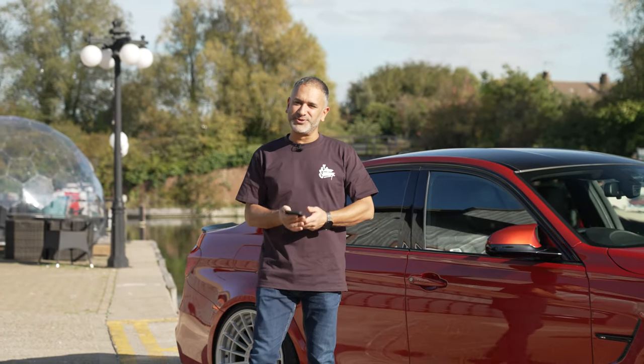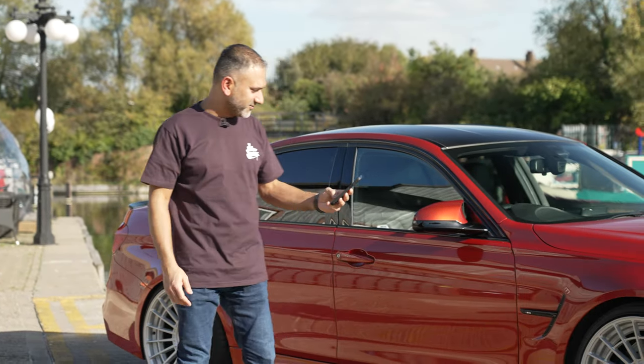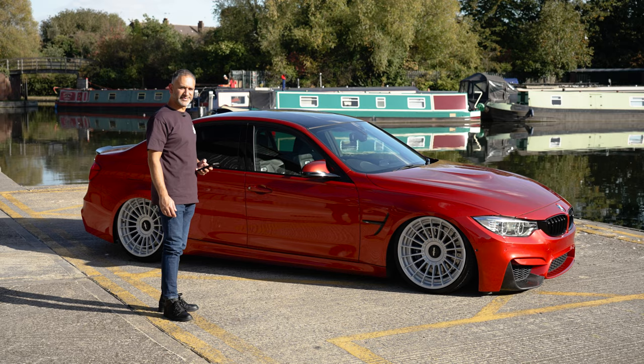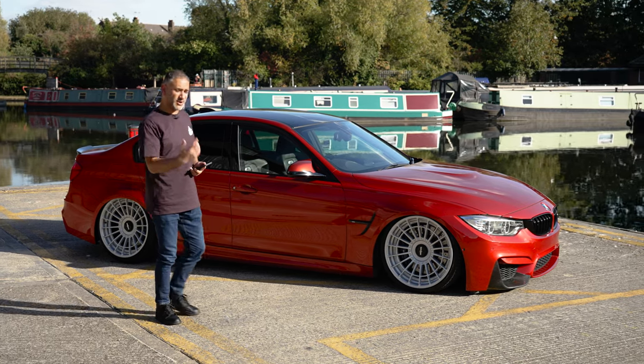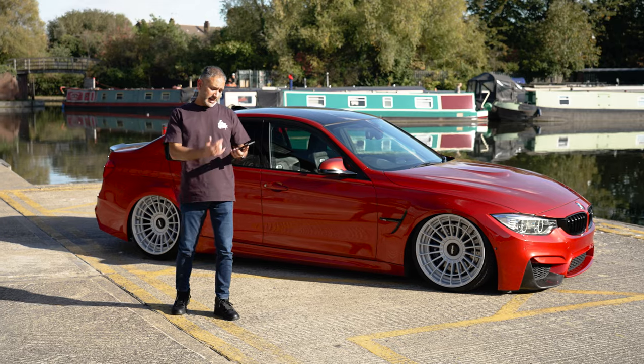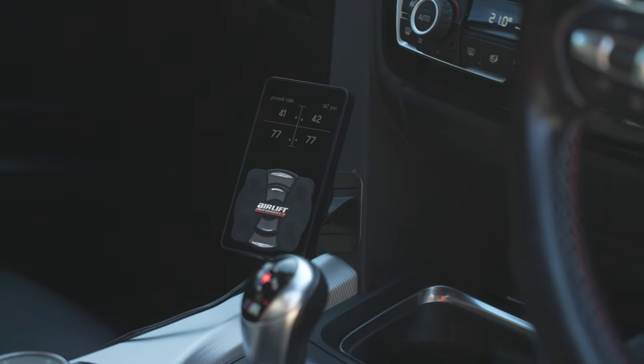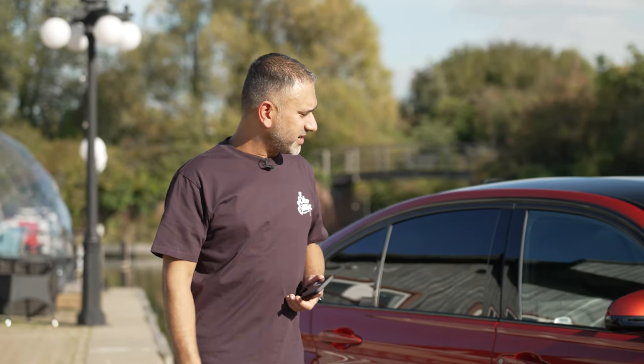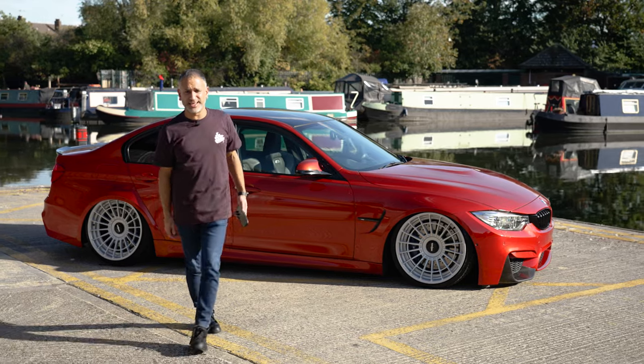How else can you be the coolest kid on the block? Since — I think it was the second day when we bought the car — it went straight into the workshop to have the full Airlift treatment. It's running full Airlift Performance front and rear struts and 3H management. I think now it's covered around about 35,000 miles and it's been absolutely faultless. The drive is much better than stock, and yeah, there's no other way to get your car looking killer.